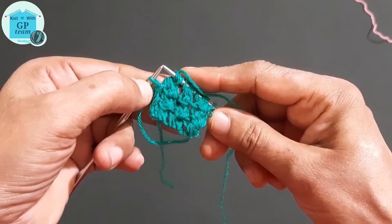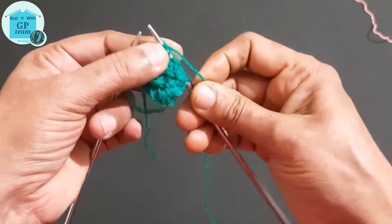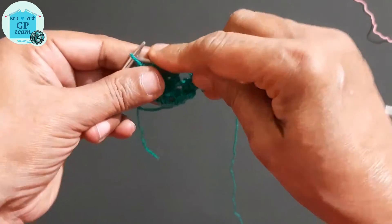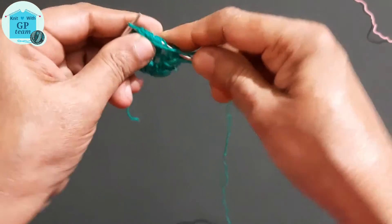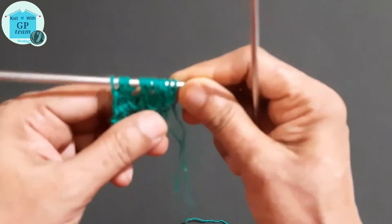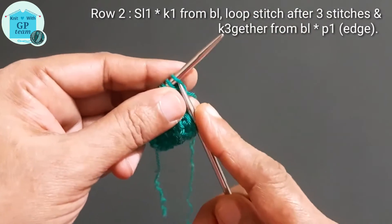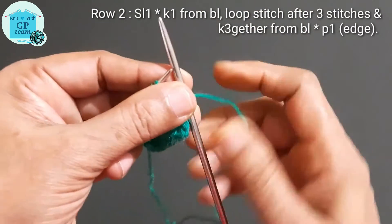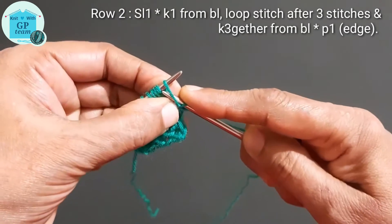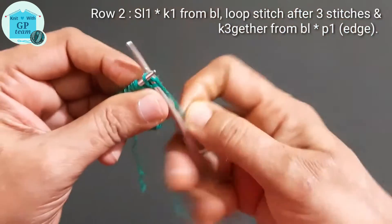We have now completed the third repeat pattern. On the needle we have nine stitches, so increase one stitch by yarn over, then purl the edge stitch. After the increase we have eleven stitches on the needle. Now for the second row from the wrong side: slip one edge stitch and start the repeat pattern — knit one stitch on the yarn over from back loop.